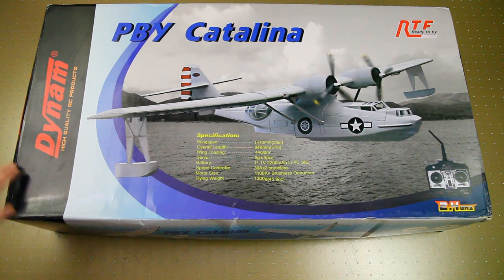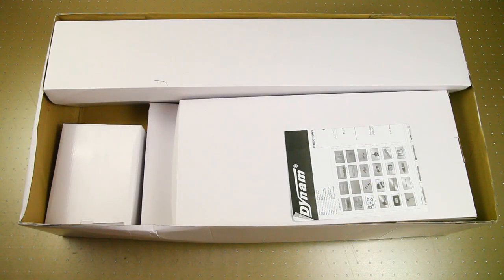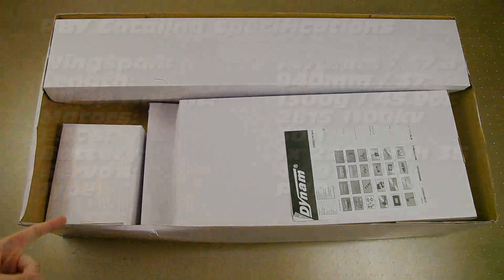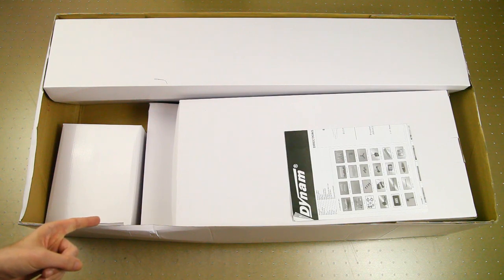I was happy to see that they improved their shipping of planes, or at least for larger boxes. This box came in an extra outer box, so it arrived relatively unscathed. The plane itself is completely intact, which is nice. You can see that all parts are packaged in sub-boxes, so very well protected. I'll put some specs on screen so you can check those out — it's a rather large plane.